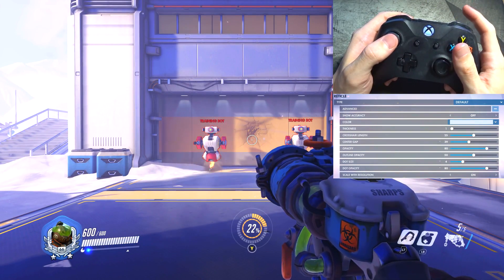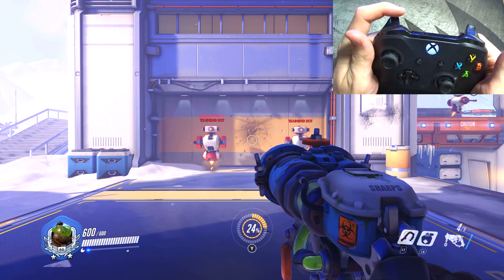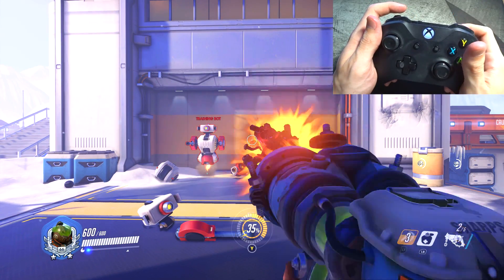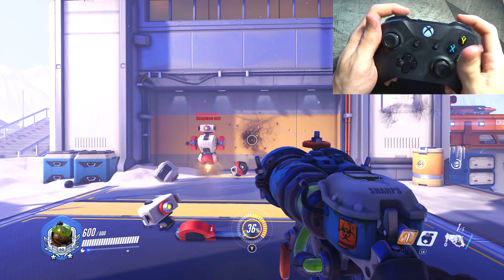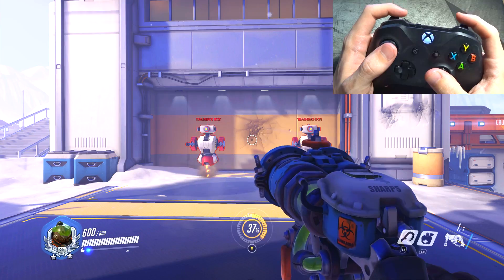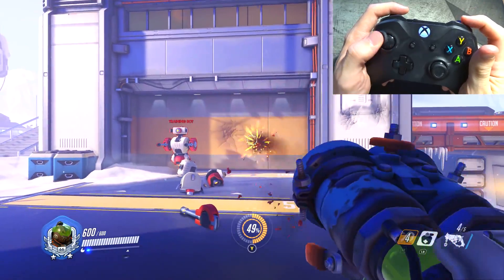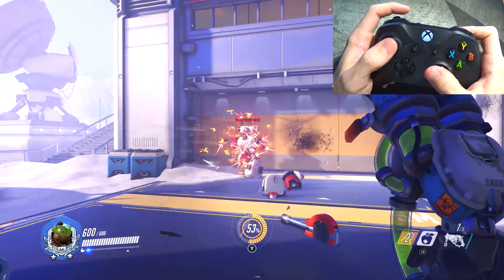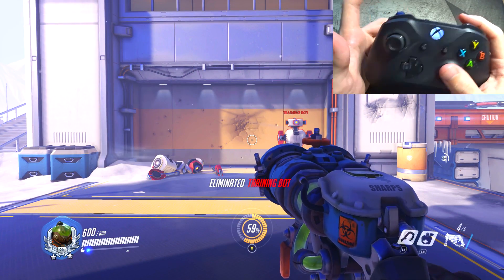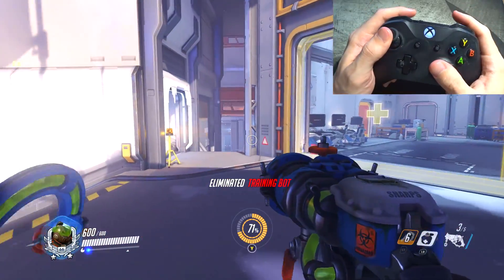Next up we have Roadhog. Usually primary fire is right trigger, which I do have, but secondary fire is usually left trigger. Here I actually have the hook as left trigger. The whole reason is that these two forms of fire can't be used at the same time, so why have both fingers ready for both when I should have the hook ready and then just easily switch to primary? If I want to rapidly do secondary fire I just switch — easy, no wasted time, and I always have the hook and primary fire ready.